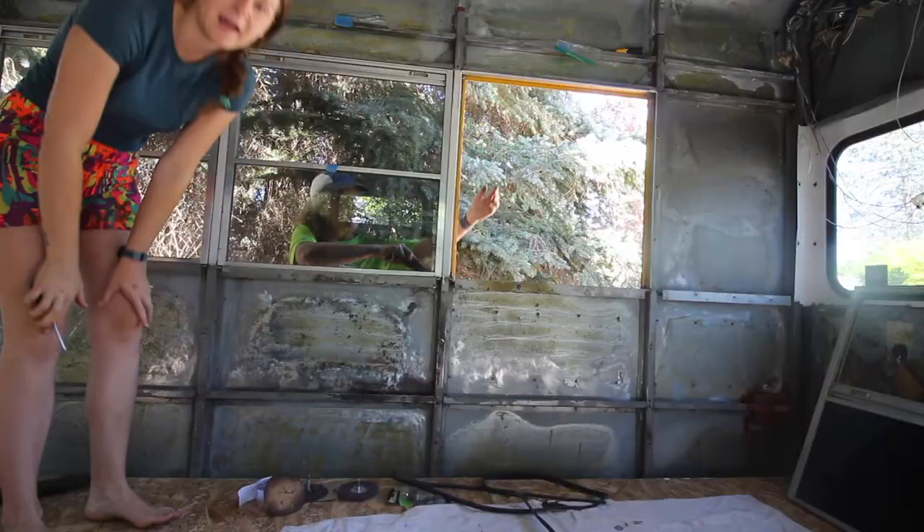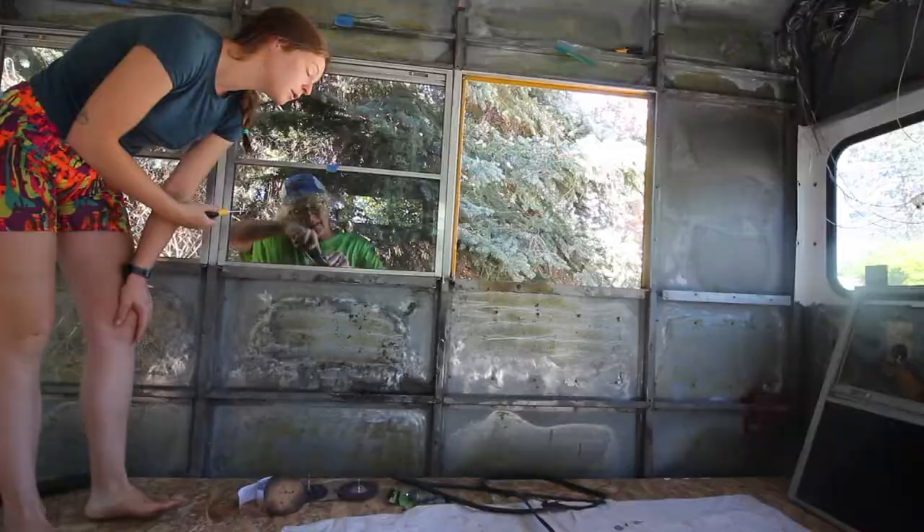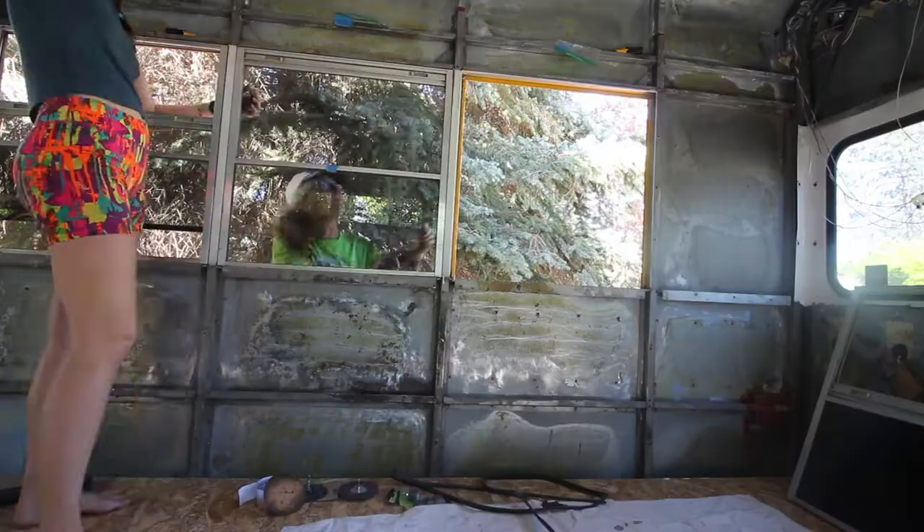After I removed all of the screws from the inside of the window, Barb is going to remove two of the screws from the outside of the window, as well as some of this extra caulking.